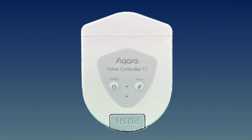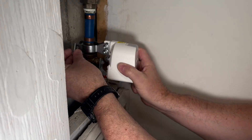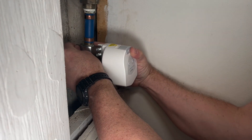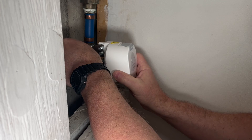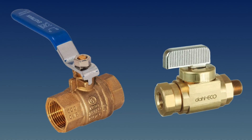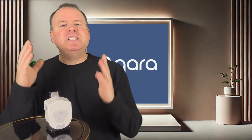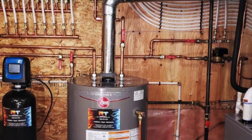So what makes the Aqara Valve Controller T1 so unique? Instead of sitting in-line like other smart shutoff valves, the Aqara Valve Controller attaches externally to your existing shutoff valve, which means you don't need to cut into your water lines. It's compatible with the two most common quarter-turn valve types: the lever arm and the pinch grip shutoff style. Whether you're securing your main water line or focusing on specific areas such as your hot water tank, the Aqara Valve Controller can handle that too.